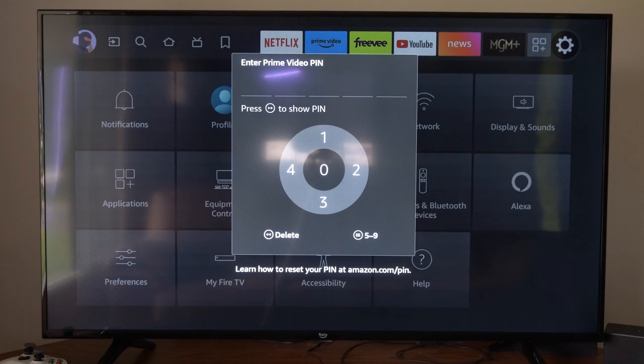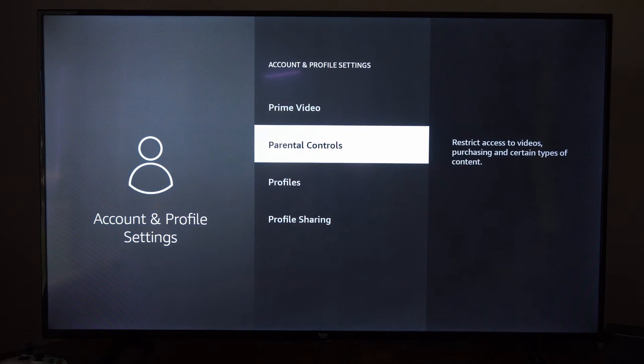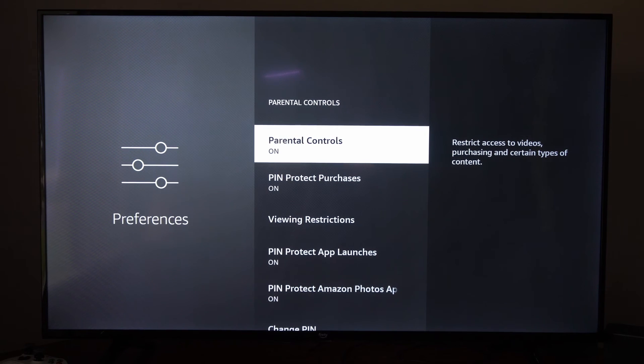Now under here, you'll have to create a PIN under the parental controls. So I'm going to enter in my PIN right now, then go on down to Parental Controls right here, and then turn this on.